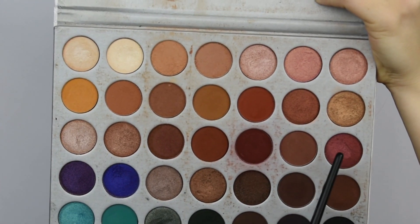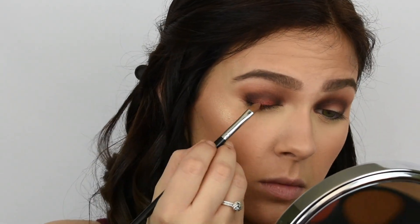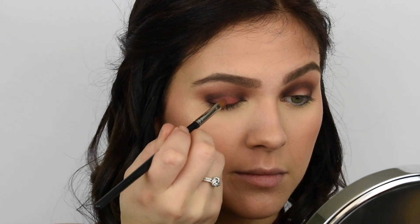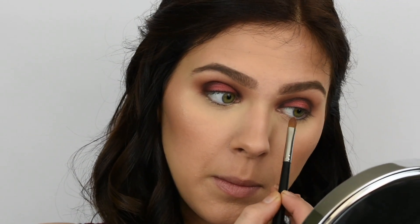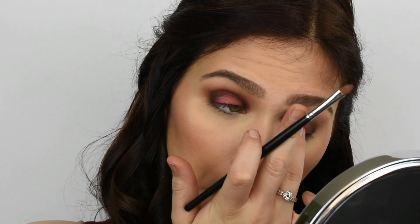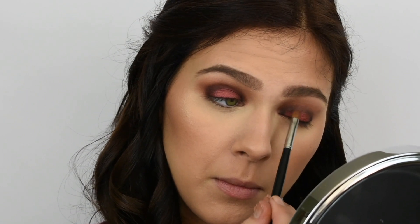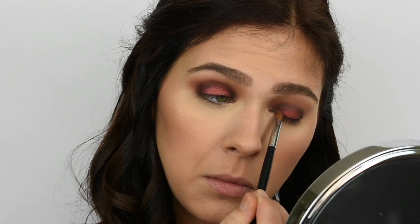Then I'm taking this shade from the Jaclyn Hill palette and spraying a synthetic brush with some MAC Charged Water to help create the foiled effect that this shadow has. I apply it with that synthetic brush and then blend it out with my ring finger and a blending brush. At first I used a smaller domed Too Faced brush that was more dense but that didn't help much, so I went in with my favorite Morphe 27 blending brush to go over that crease area once more to make sure there aren't any harsh lines and everything transitions nicely.